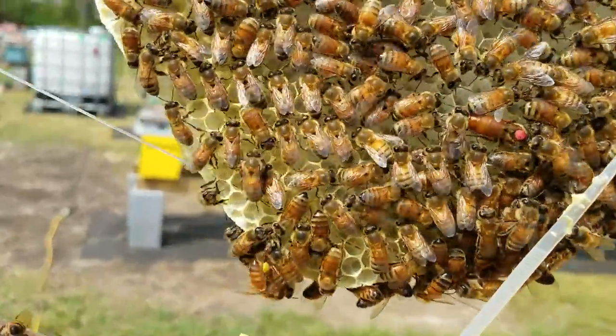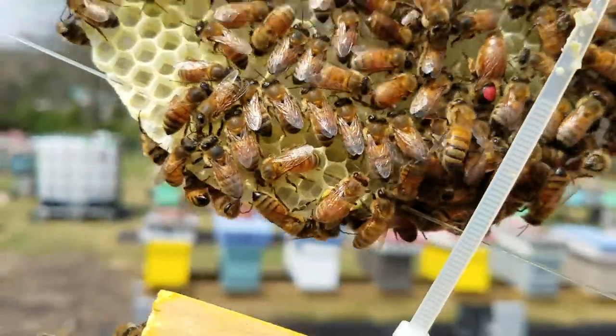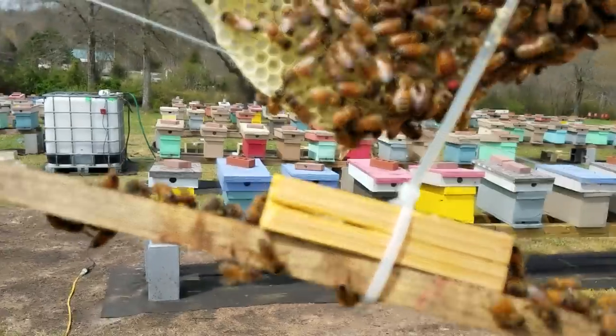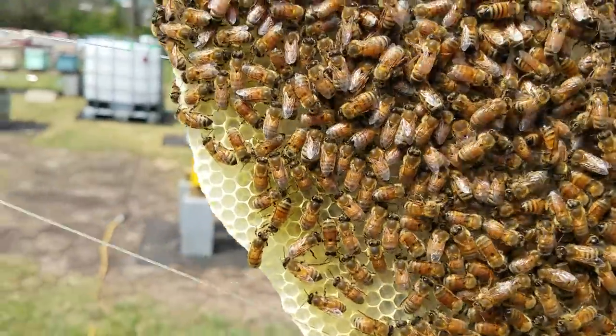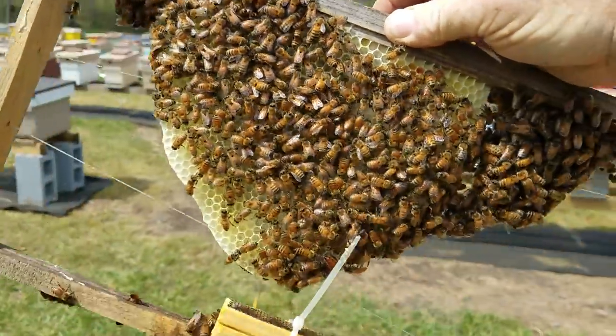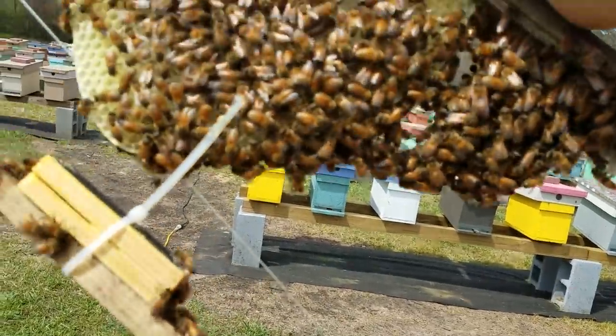Hey everybody, this is David at Boneyard Bees. Right there is the queen — there's the cage where she's installed. We installed these packages in the new section on Friday.